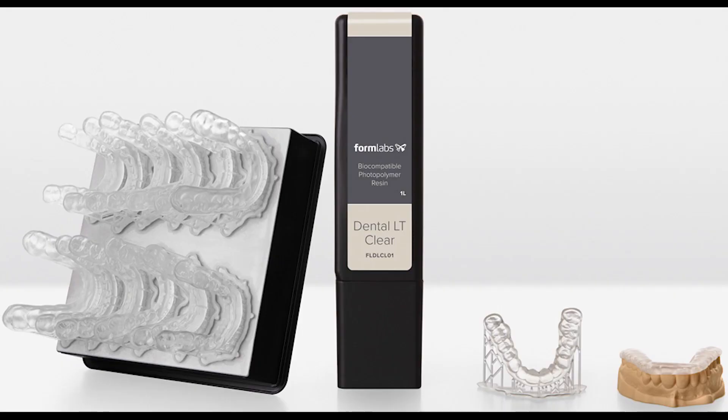Dental LT Clear Resin is a Class IIa long-term biocompatible resin with high resistance to fracture and wear, ideal for hard splints, retainers, and other direct-printed long-term orthodontic appliances. This clear material polishes to a high optical transparency for beautiful final products.